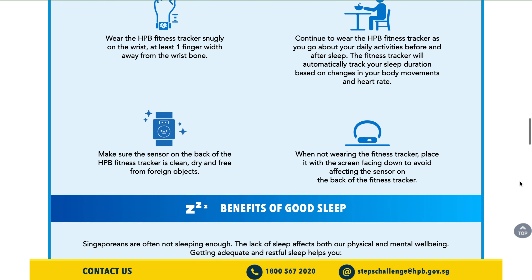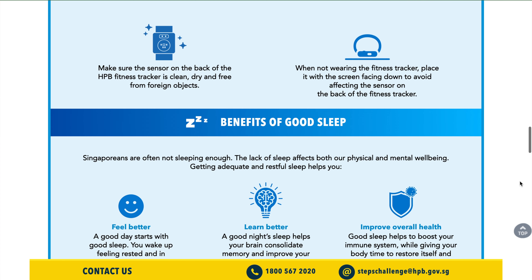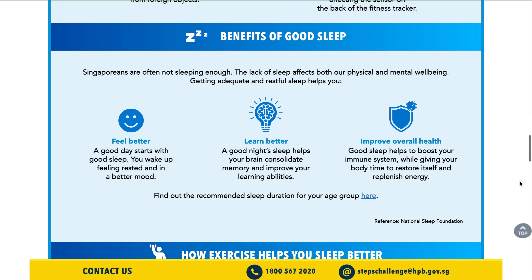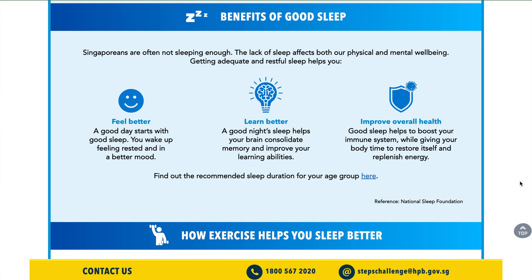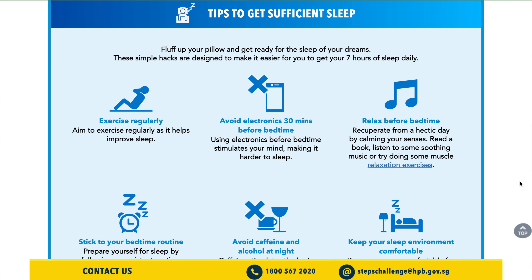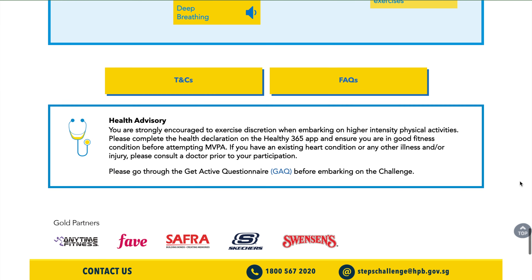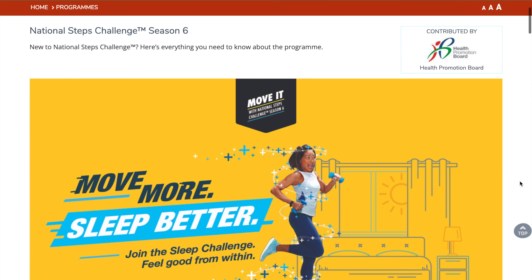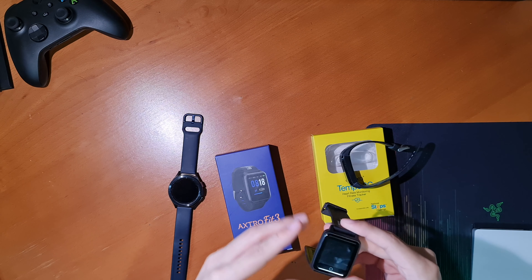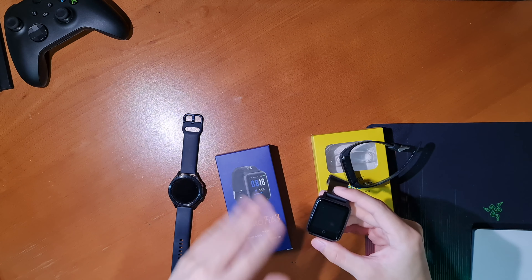The sleep tracking is pretty basic — it only tells you the number of hours you slept. It is an automatic feature and cannot be activated manually, so it's definitely not as advanced as smartwatches like the Galaxy Watch 4 or Apple Watch, which give breakdowns of your sleep cycle. But I think that's fine, because the purpose is really just for the challenge. The new thing this season is the inclusion of hours slept on top of steps and MVPA time. The challenge wants you to hit seven hours of sleep a day to earn 25 points.